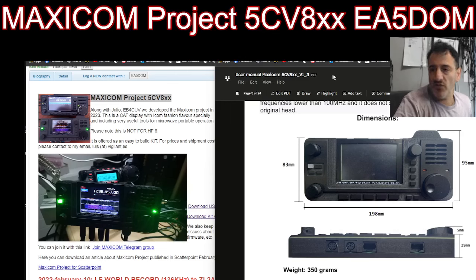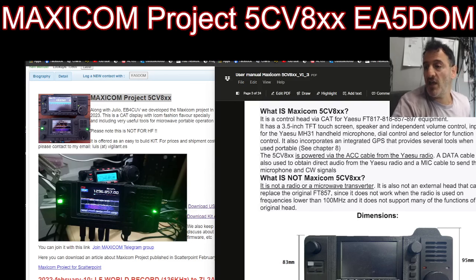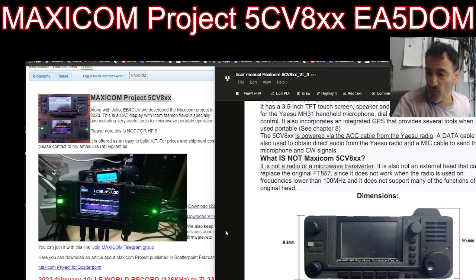It's designed to work with the Yaesu 817, 818, 857, and 897, and as you can see straight away it looks like the 705. It has three connections: a six-pin cable, an eight-pin cable, and an Ethernet connection. It controls the Yaesu radios via CAT connection and ACC connection.